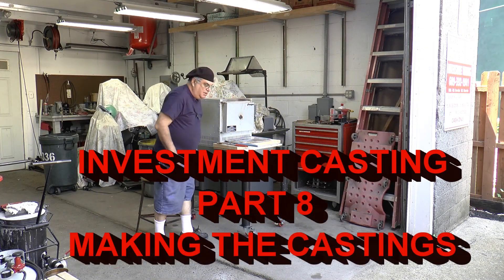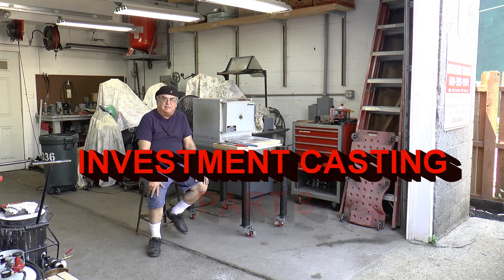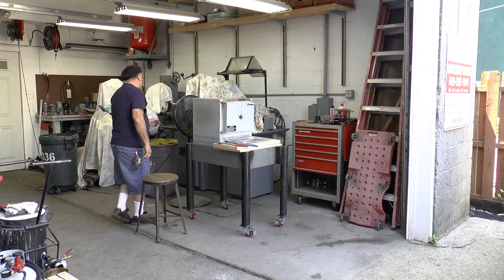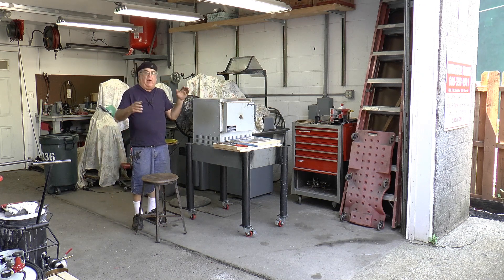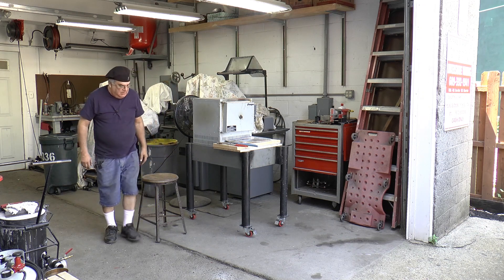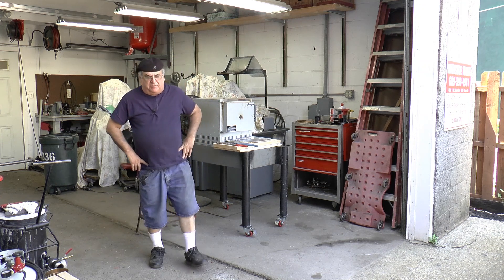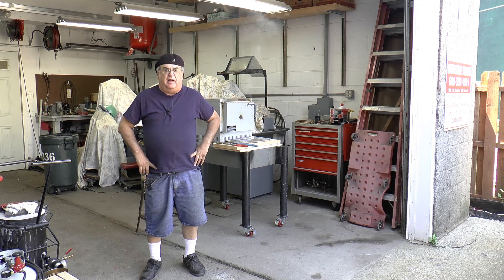This is part eight of my series on investment casting — the burnout oven. I've got the fan going here. You can see all the smoke there; that's the wax burning out, vaporizing and burning off. I was going to let this run at night, put a timer on it and let it run overnight, but I don't think that's going to work here because we have smoke alarms.